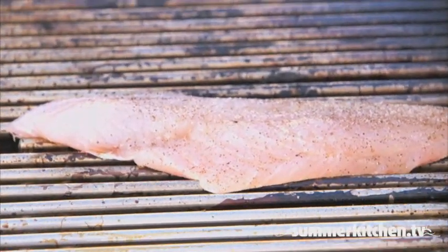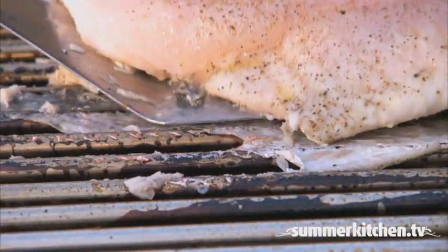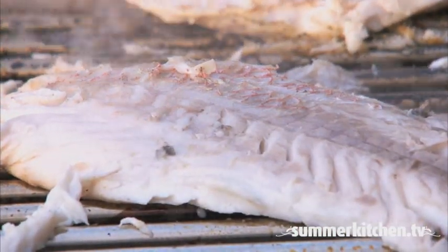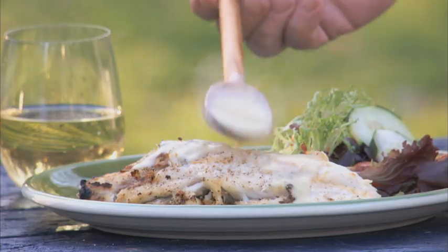Place on the grill and cook undisturbed for about two minutes. Turn once and then cook until the flesh is opaque and firm, about two to four minutes more. Serve this creamy Dijon mustard sauce generously over the grilled red snapper.